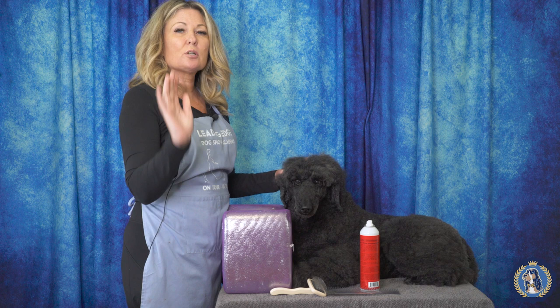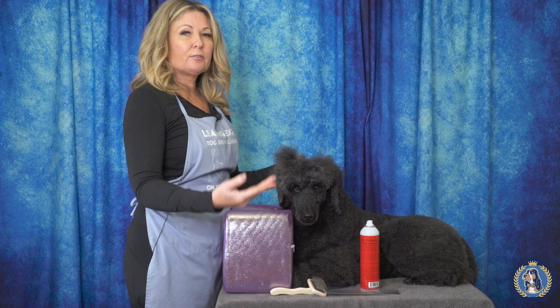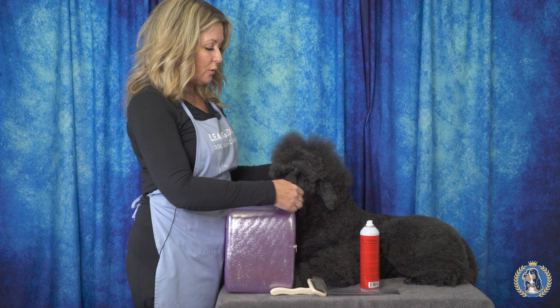Hi, I'm Allison for Leading Edge Dog Show Academy and today I want to give you a tutorial on how to make your dog's coat look thicker and fuller before you scissor it, before you go in the ring.